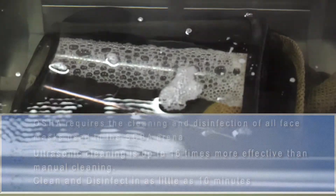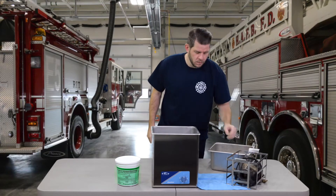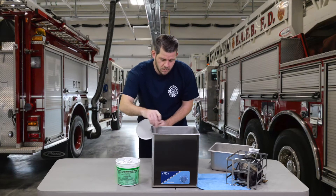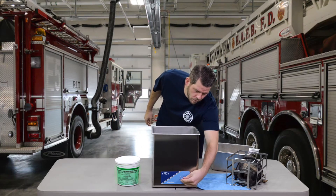To clean SCBA face masks and other components, first place the items into the stainless steel rack. Use one disinfectant pod for each gallon of water in the ultrasonic tank. Do not heat above 120 degrees Fahrenheit to avoid the risk of distorting certain plastics.